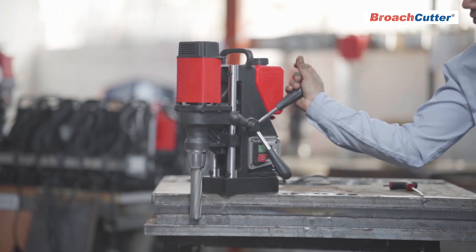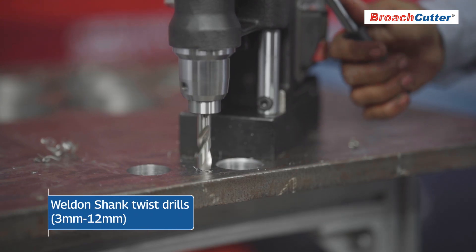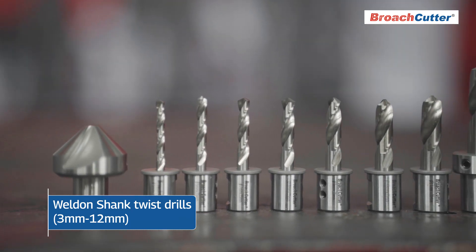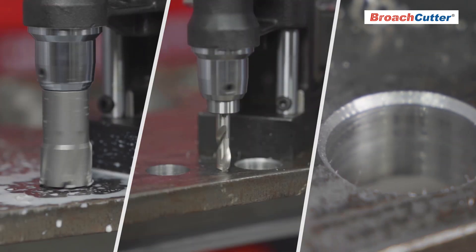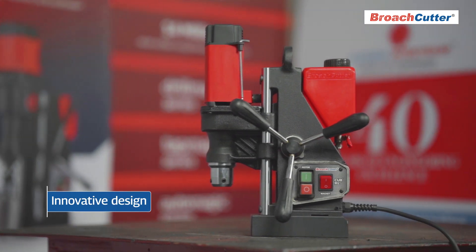The 126 millimeter stroke allows for efficient drilling through stack plates up to 100 millimeters thick, and the Cub XL is compatible with Weldon shank twist drills from 3 millimeters to 12 millimeters, as well as counter sinking up to 36 millimeter diameter holes.